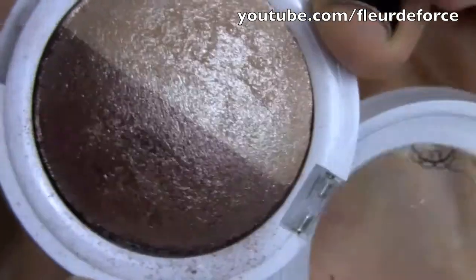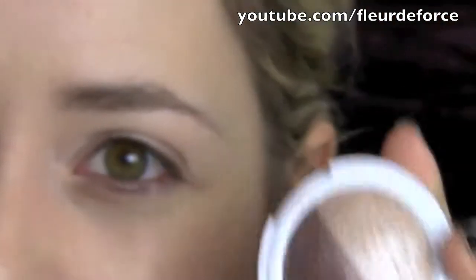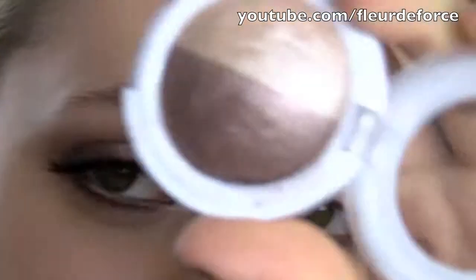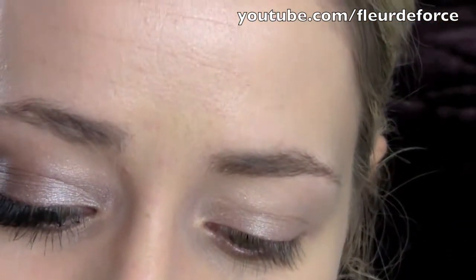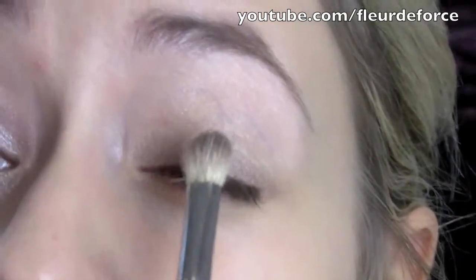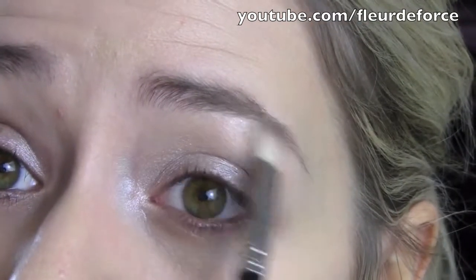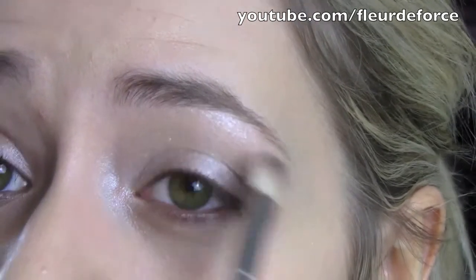The eyeshadows I'm going to be using is a duo from Hard Candy called High Maintenance. It's a shimmery kind of neutral colour and then a dark shimmery brown. You can use any eyeshadows you want to create this look - they're very easy colours to find. I really like this duo but I think it's only available in America. I'm taking a MAC 217 brush and taking the lighter colour and applying it all over the lid, concentrating especially on that inner corner to highlight there.